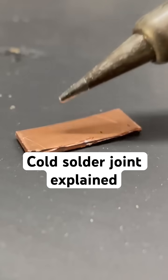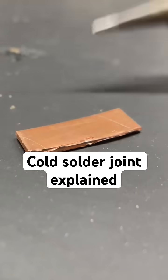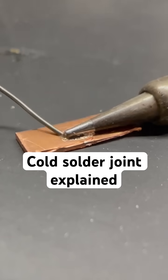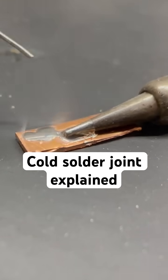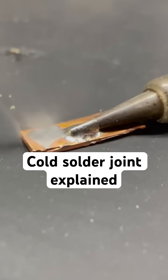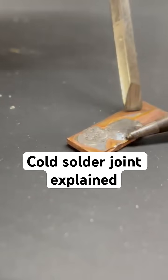Now let's take a look at a smaller piece of copper. This piece is going to be way easier for my iron to heat. I don't have a particularly high power soldering iron, so I'm using a small workpiece so that I can get the solder to wet the workpiece properly. Here you can see that the solder is actually wetting the copper — it's not being smeared on. It's flowing properly onto the surface, mixing and alloying.